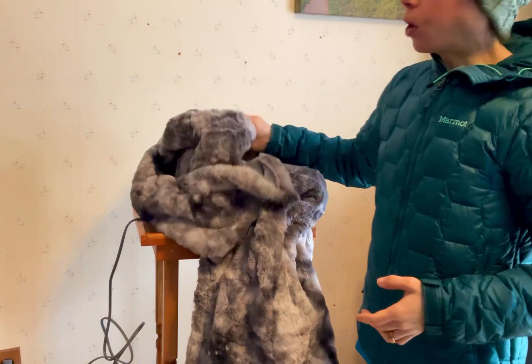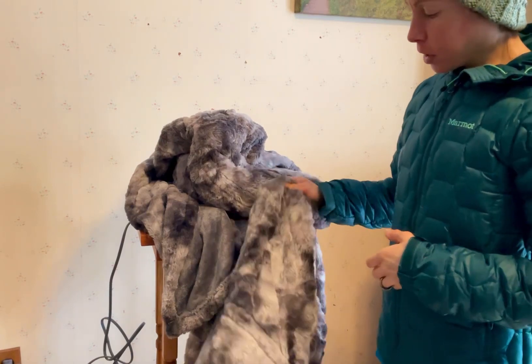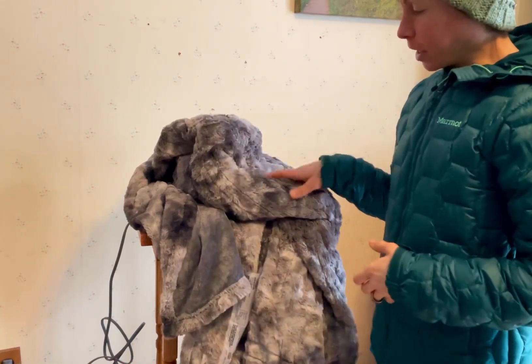It gets really warm, but you can also keep it on a nice low setting if you just want a gentle warmth, so I'm really loving it. It's kind of a joke in my house that when I come in from the cold I'm like, get my blanket — that's how much I like it. It's great.